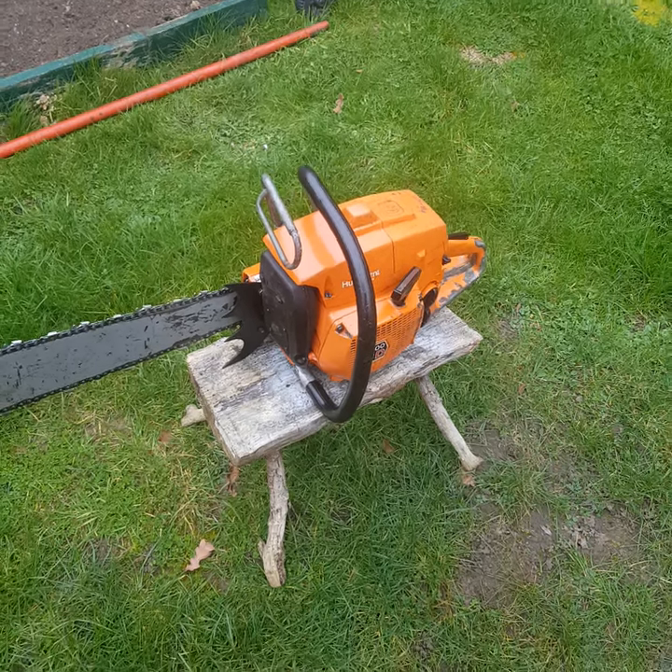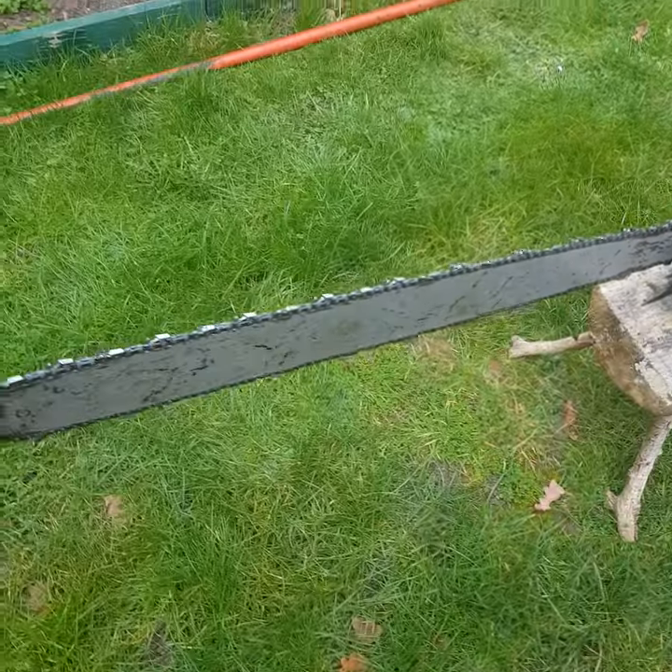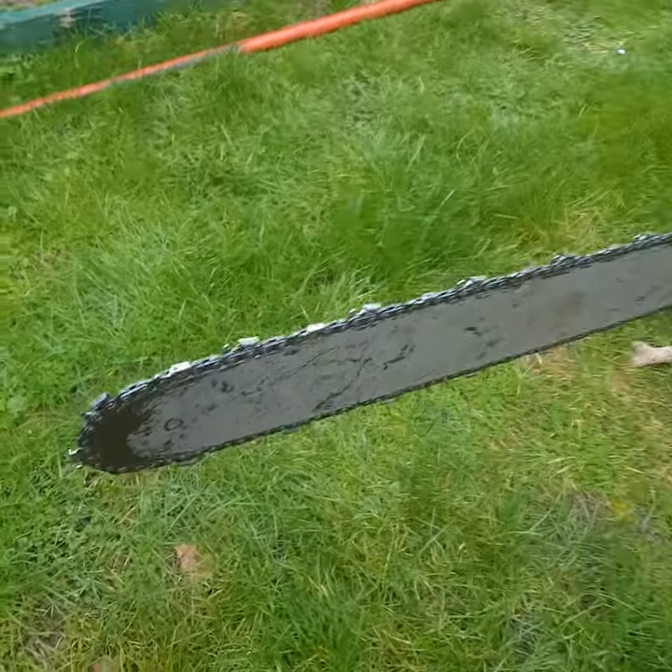Hello, as I said, I'll come back with a video with the Husqvarna 2100 finished.